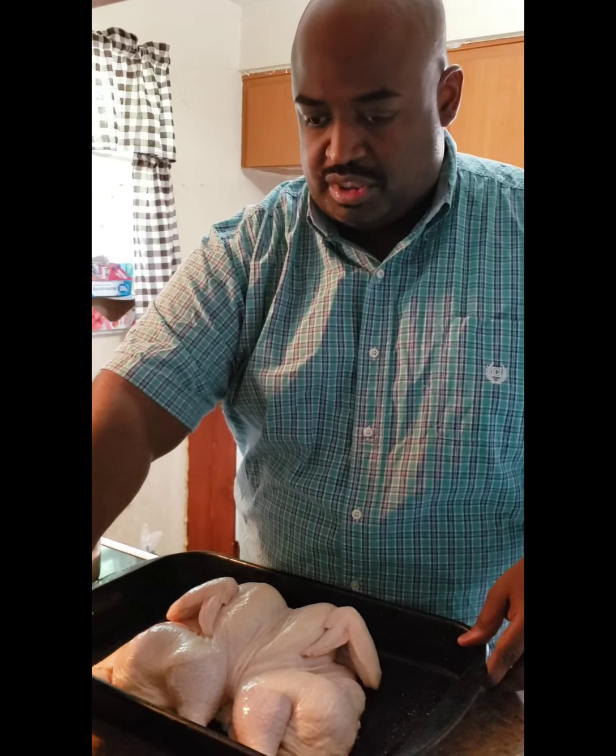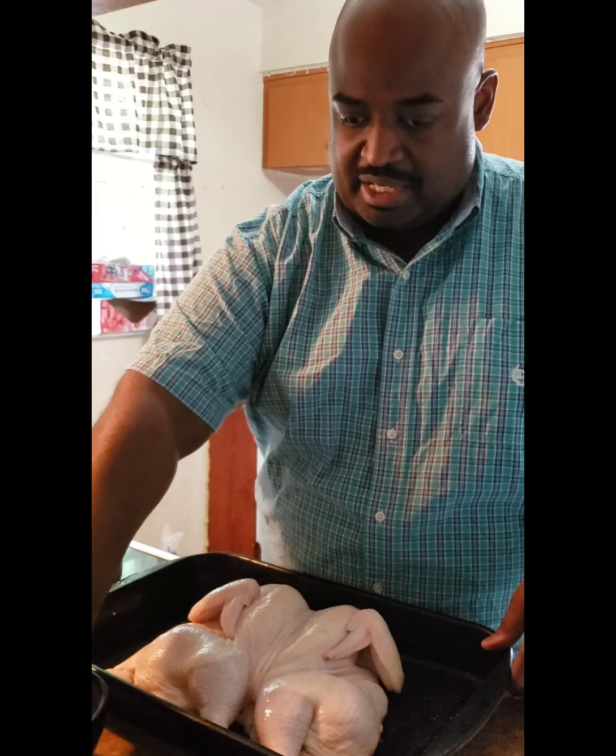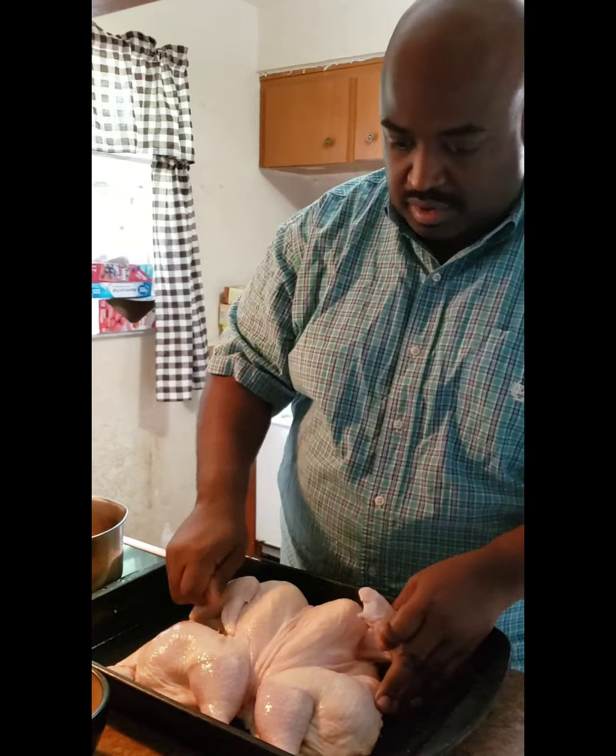For the mango jerk chicken, I have about two small-to-medium sized mangoes — removed the flesh, put it in the food processor, and got about a cup of mango. That cup of mango along with a quarter cup of vinegar, one tablespoon of the homemade jerk — I'll attach that recipe in the comments — and a couple tablespoons of butter. Put that in a pot, bring it to a boil, then turn it down and let it simmer. Use about a tablespoon of this homemade jerk for the bird as well.